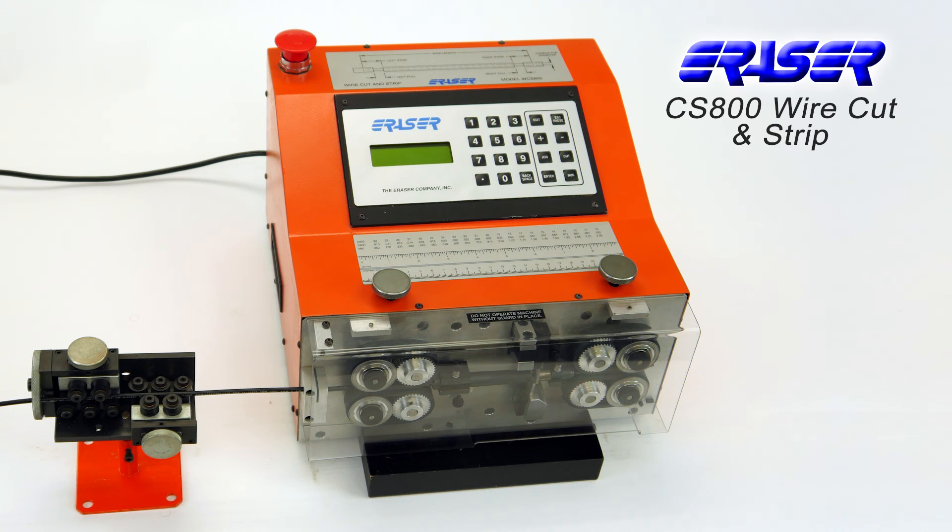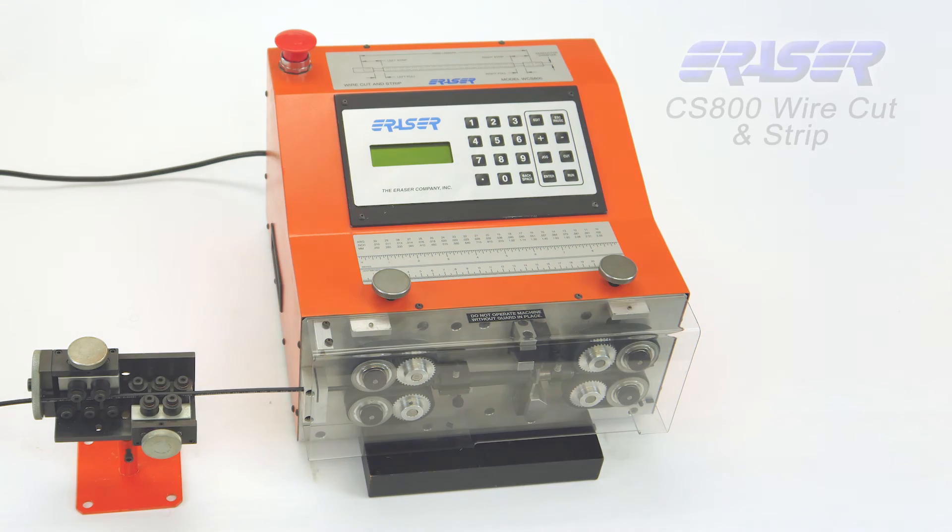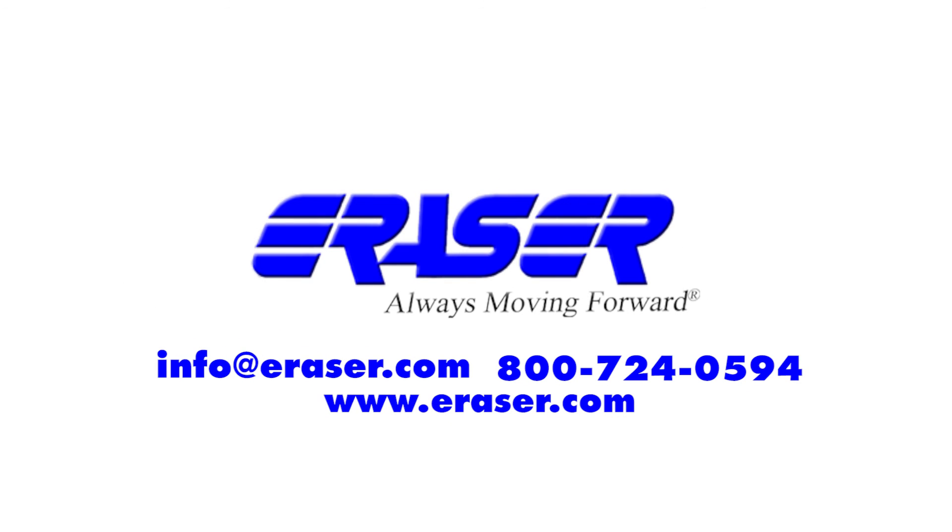The CS800 is the perfect production tool for complete automation. For more information about Eraser's wide range of wire processing equipment, contact your sales rep today.